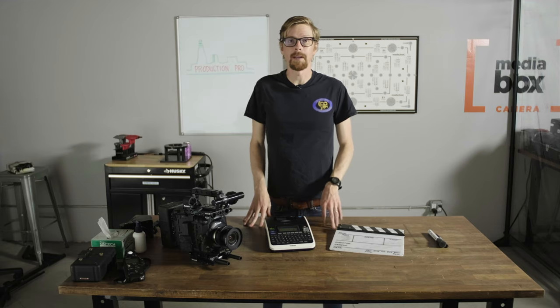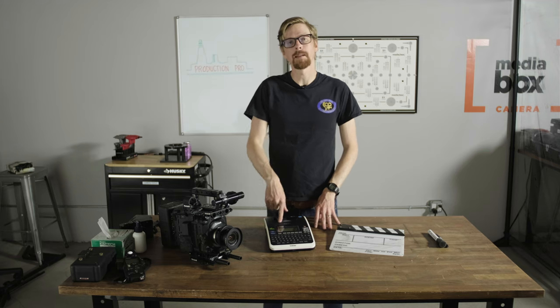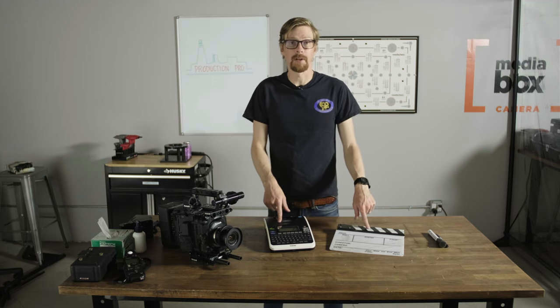Hey, welcome to Production Pro. My name is L.P. and in this video I'm going to show you how we use a P-Touch label maker to make our slates look way more professional.